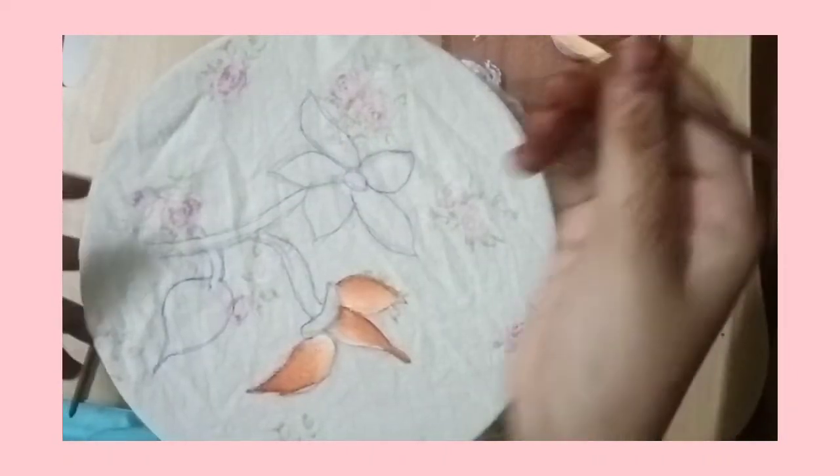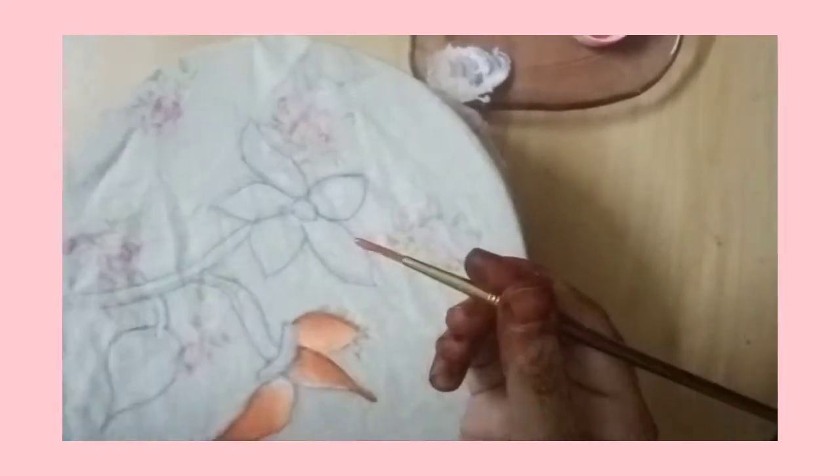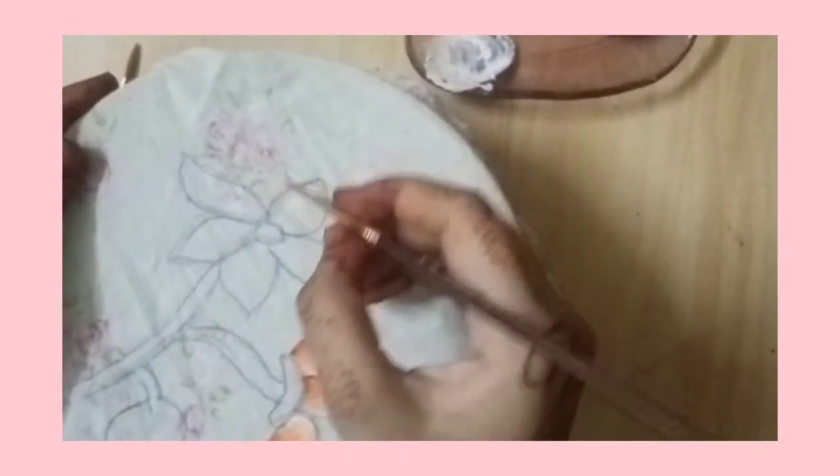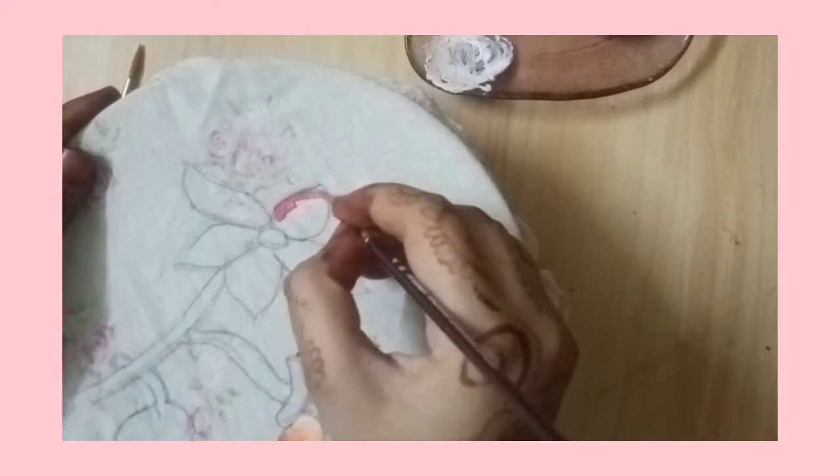I have attached this to a ring, and I have attached that to a bow. By the way, you have to only use acrylic — salmon pink and other colors which I'm going to be showing you in this video.